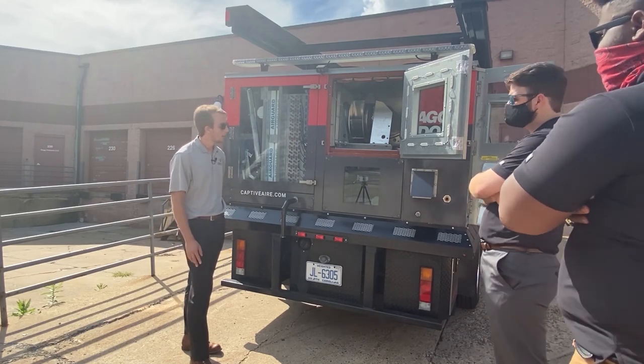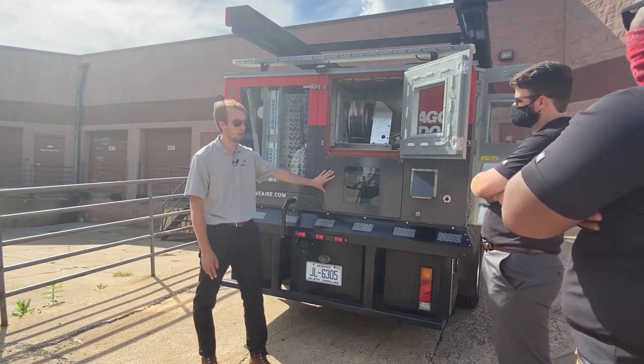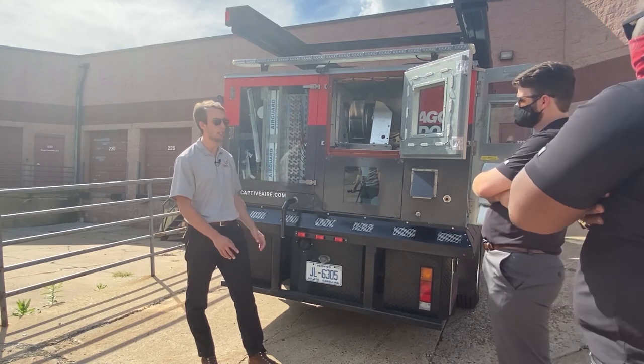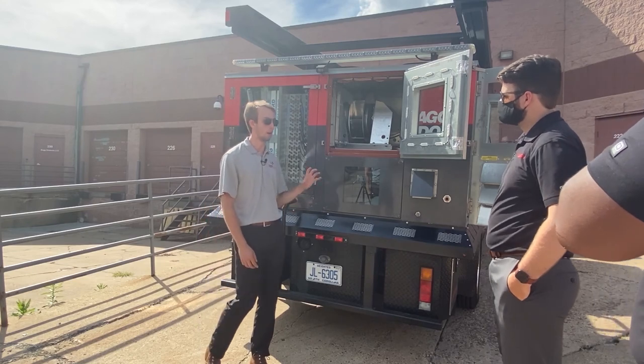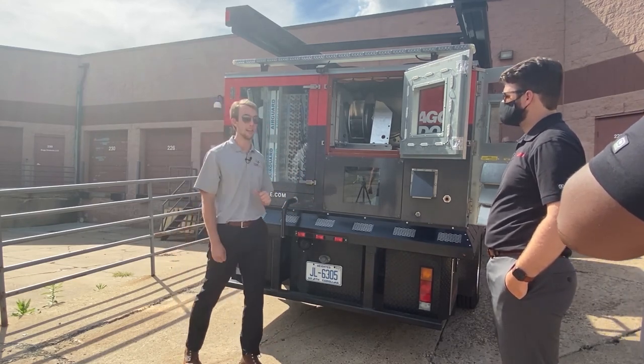Our burner section is a 409 stainless steel burner. We'll move to the other side of the unit to look at the powered exhaust for that burner and all the controls that modulate the systems we've seen on this side.